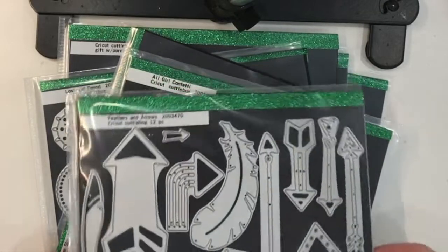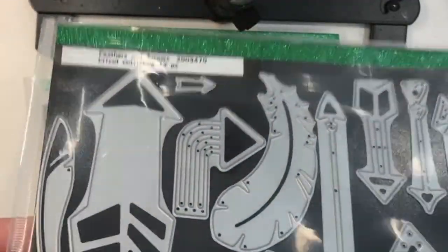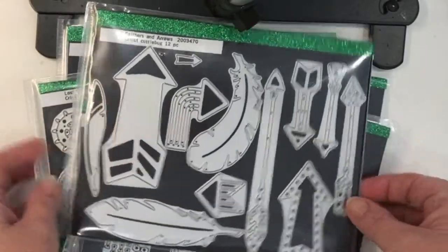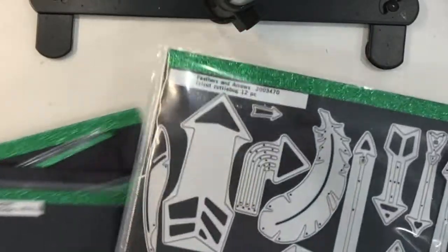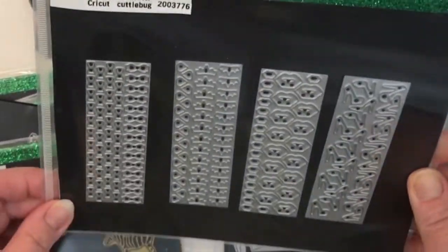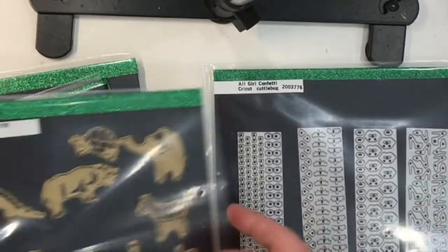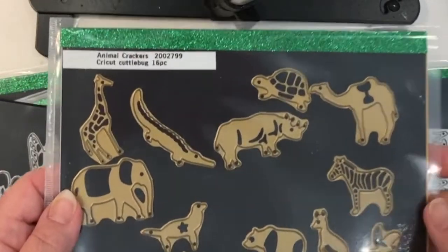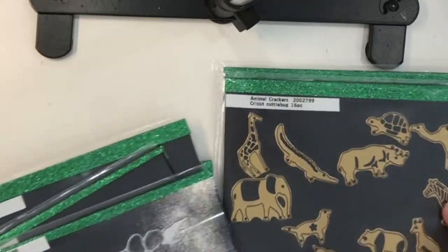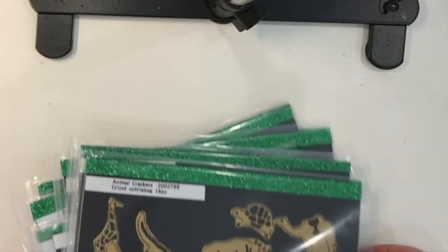Here are several of the Cricut Cuddlebug brand steel dies that I have. They're all very similar — they each have a black magnetic sheet and a plastic pouch. I also use green washi decorative tape at the top of each sheet just to indicate that these are my Cricut dies. Let's take a look at exactly how I make these.